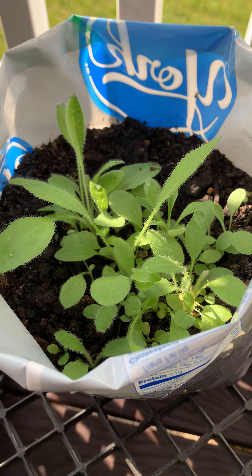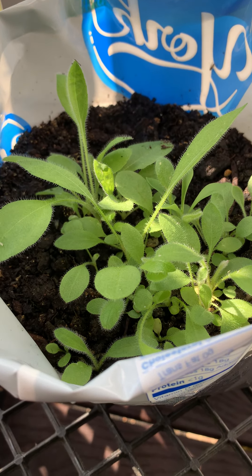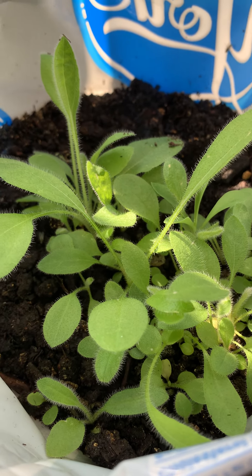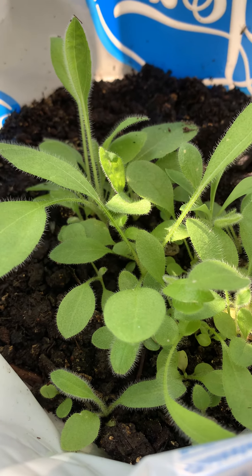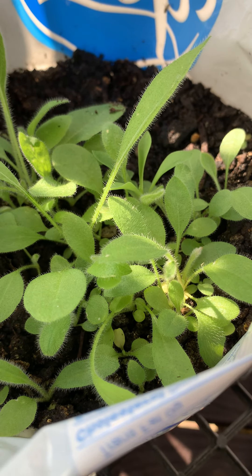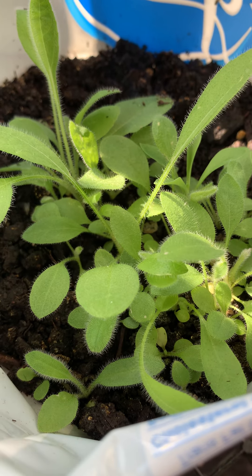It's gardeningtime.com. It's summertime in the mid-Atlantic area of the USA, Zone 6B, bordering on Zone 7A. We finally have nice warm temperatures and our plants are loving it.